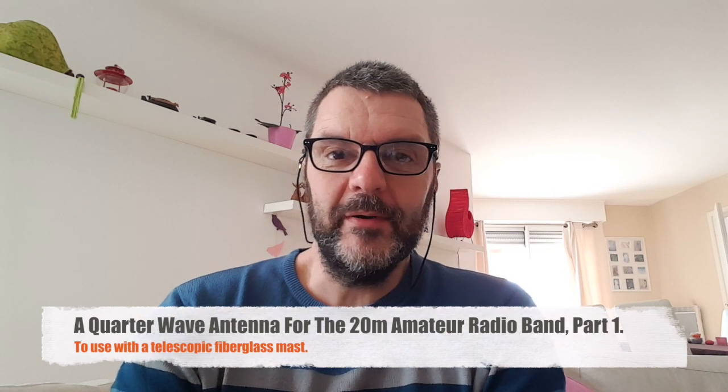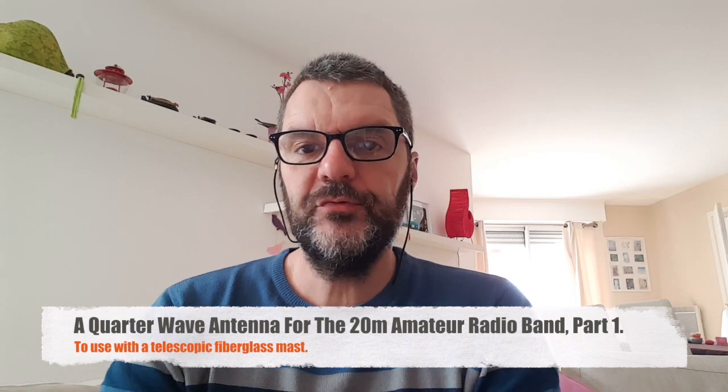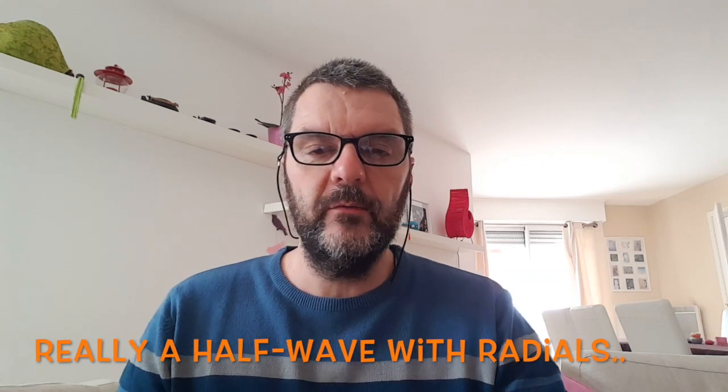Hi, this is Gilles the Radio Prepper. I recently tried the QRP Guys tri-band antenna and it worked absolutely great. I was really surprised by the performance, especially on 20 meters where it is a quarter wave with four radials, and I thought quarter wave works pretty well, so I want to try to make one that I can put a little bit higher.